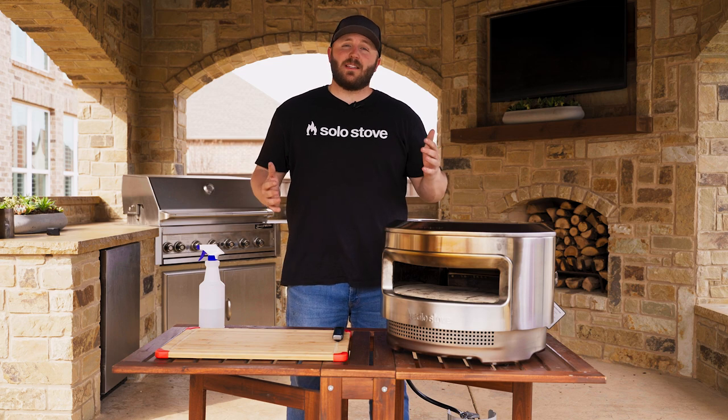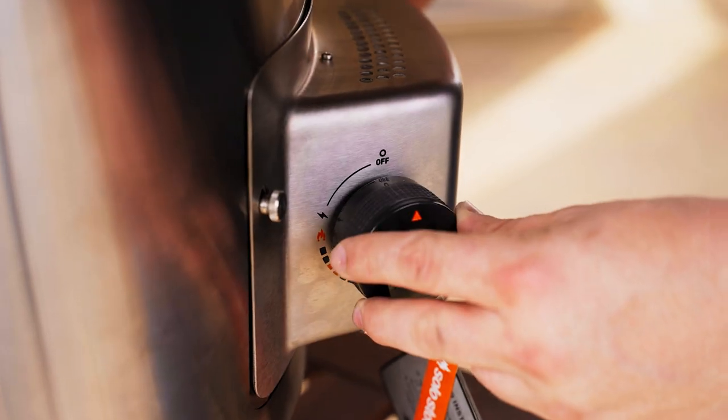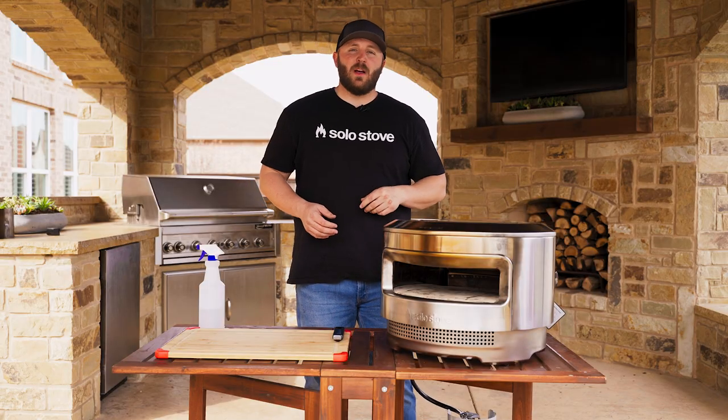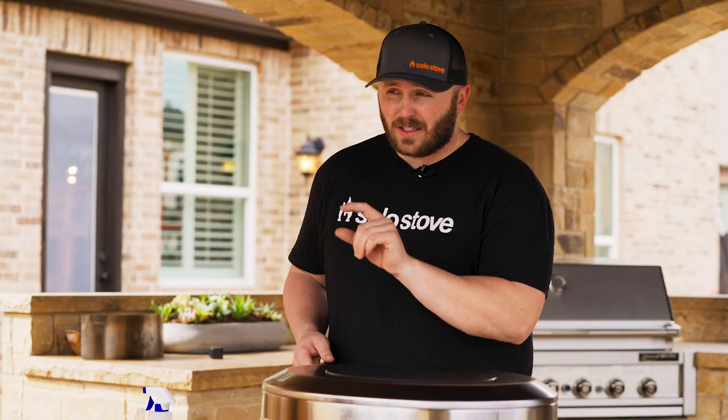Once you've established that there are no gas leaks, it's time to fire the Pie up and get to cooking. Simply turn the gas knob counterclockwise until you hear a click. Check the front opening to ensure that there is a flame. If it did not ignite the first time, don't leave the knob in the on position for more than five seconds. Turn it back to the off position, wait just a bit, and give it another go.